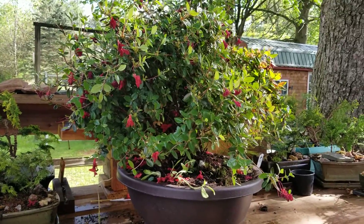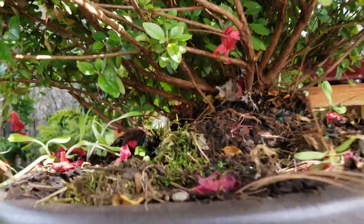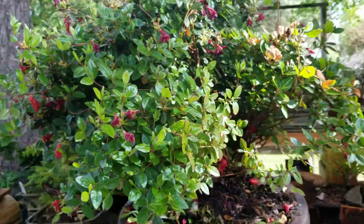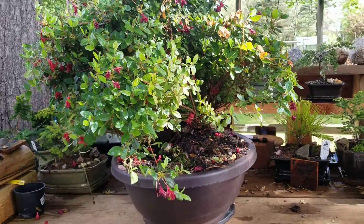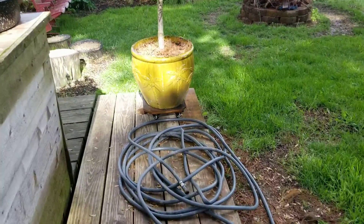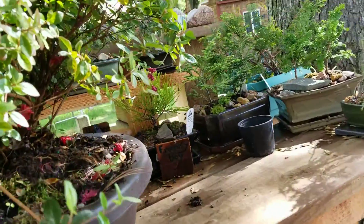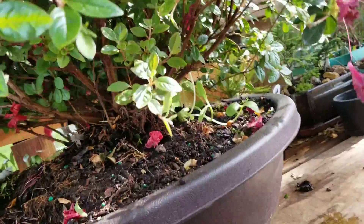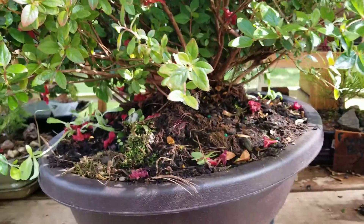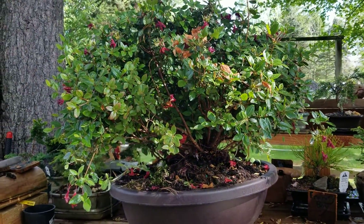The azalea has finally completed its blooming and I'm going to go in and trim it down a bunch. Last year I trimmed the tops out. It was in a pot and it was too heavy to move, so I got a bonsai trainer and put it in there. It's been in there for two or three months, and it's time to trim it back.